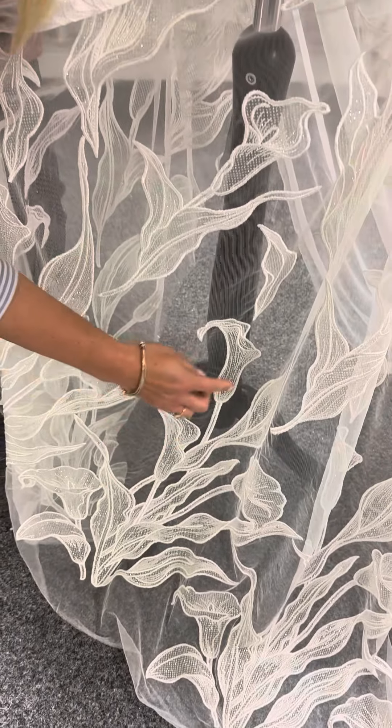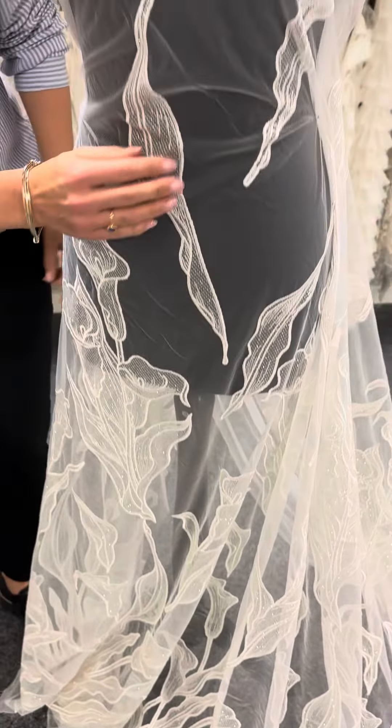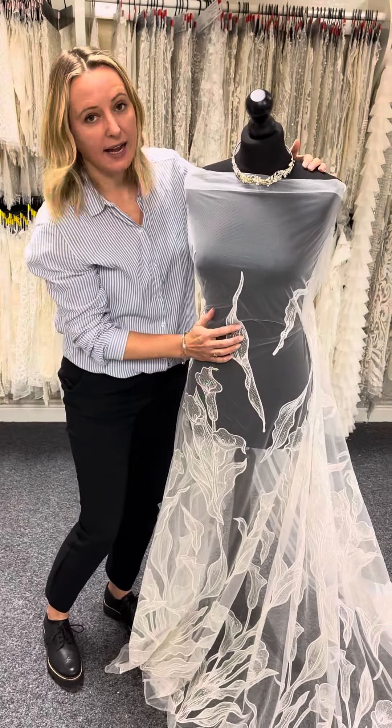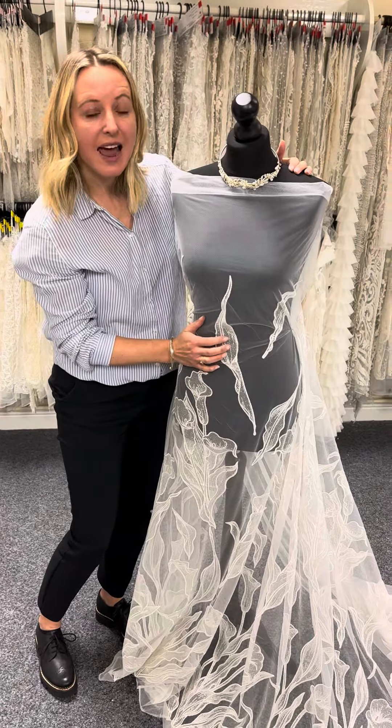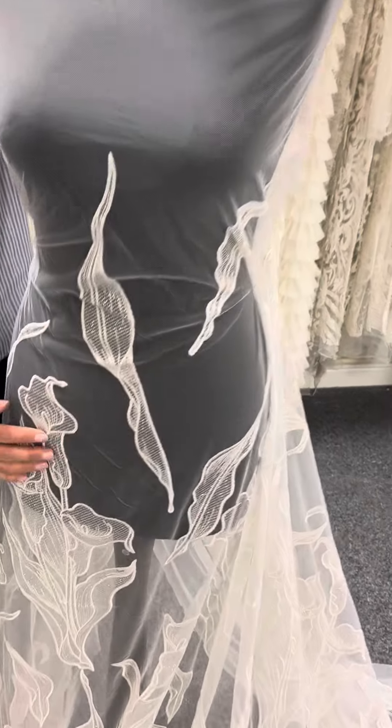There are beautiful flowers and leaves on this ivory tulle base, and the sections of the embroidered outline are infilled with another layer of glitter tulle, which makes it a little bit denser in that area and quite subtle as well.